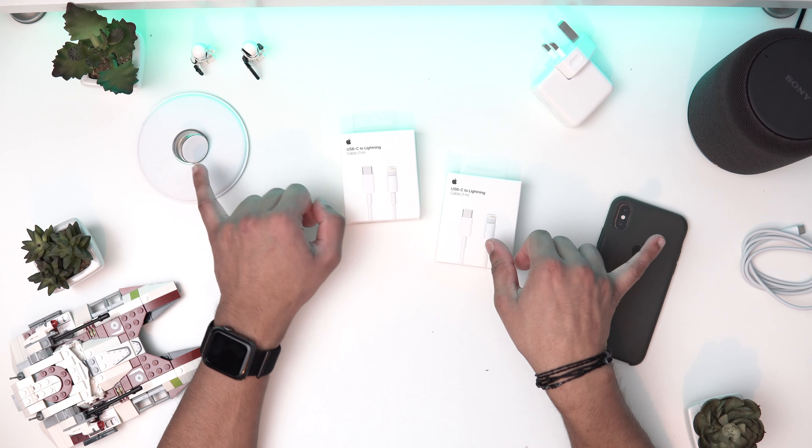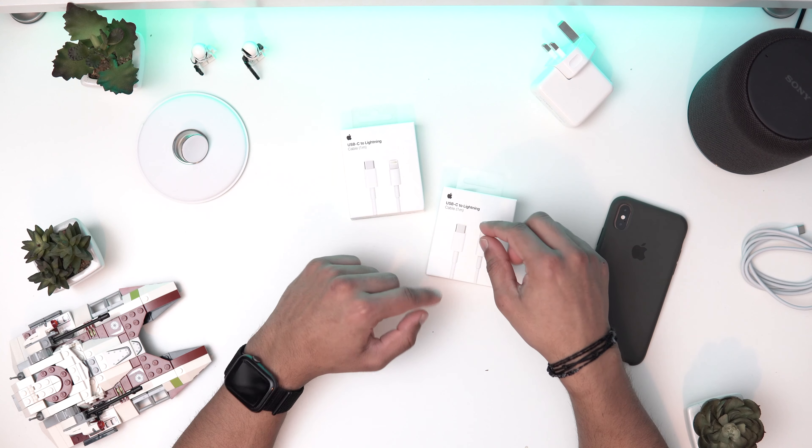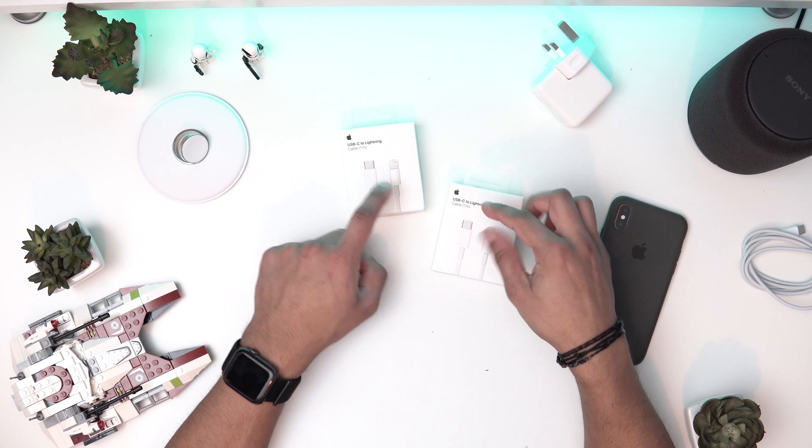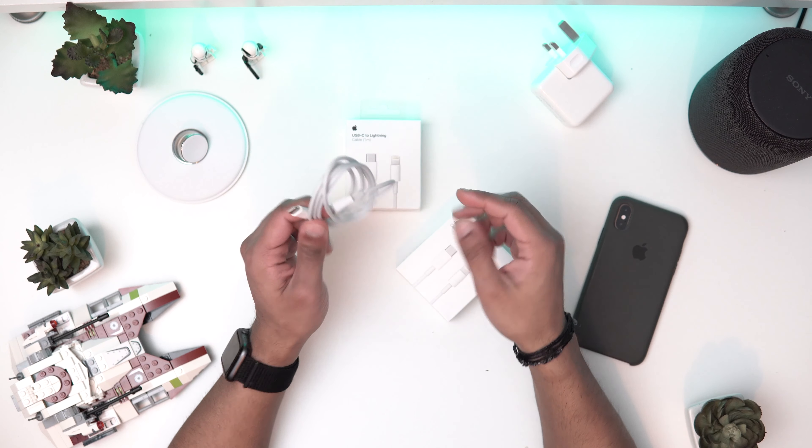I actually picked up two — one for my Apple Watch and one for my iPhone. These retail around 20-25 pounds depending on the size. Apple's got a one-meter cable, and I'll open one up. As you can see I've got one already, but for you guys I'm just going to demonstrate the second one.